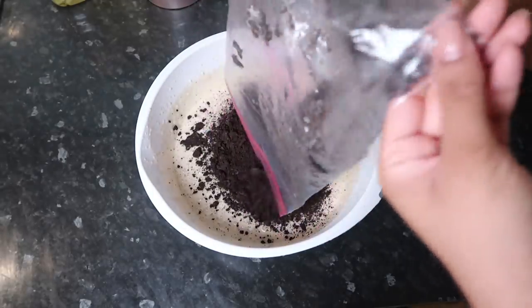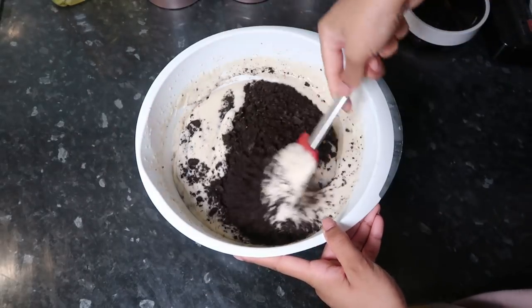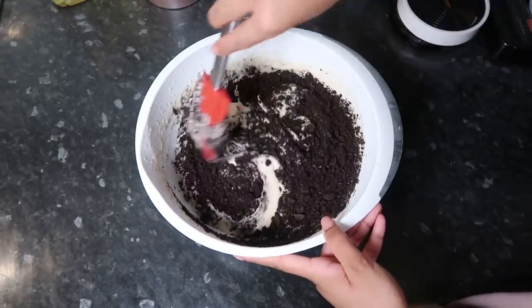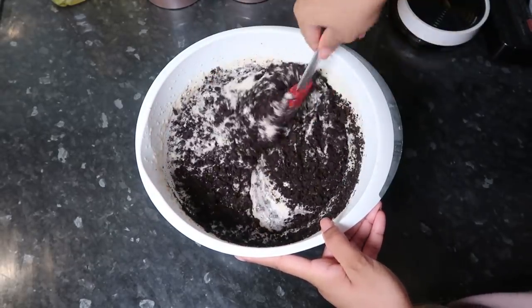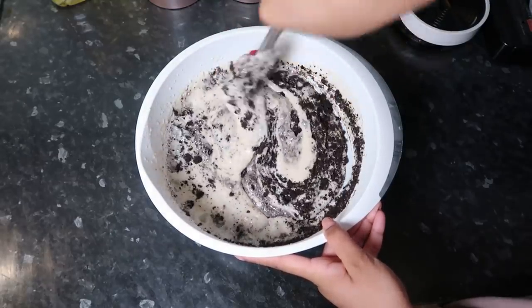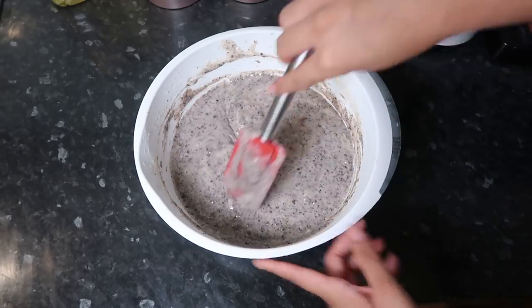Now I use about 18 Oreo cookies, crushed them in a zip-lock bag, and we're gonna add this to our mixture. This is the star of the show which really gives a yummy taste and kind of a chewy texture to the cake as well. It's so weird but so yum — it's my first time making a cookies and cream cake base, but this bit's so satisfying, it looks like a milkshake I could drink.